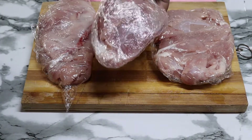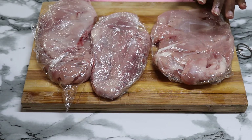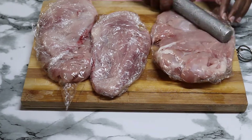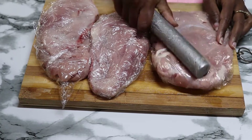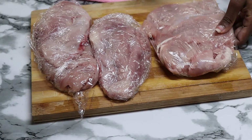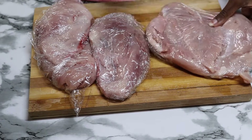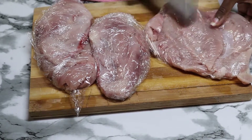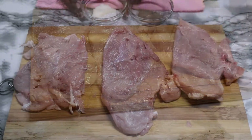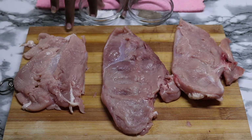Start by wrapping your chicken well and pound it. This helps in tenderizing the chicken and allows it to cook evenly. After you're done, sprinkle some salt and black pepper on both sides of the chicken.